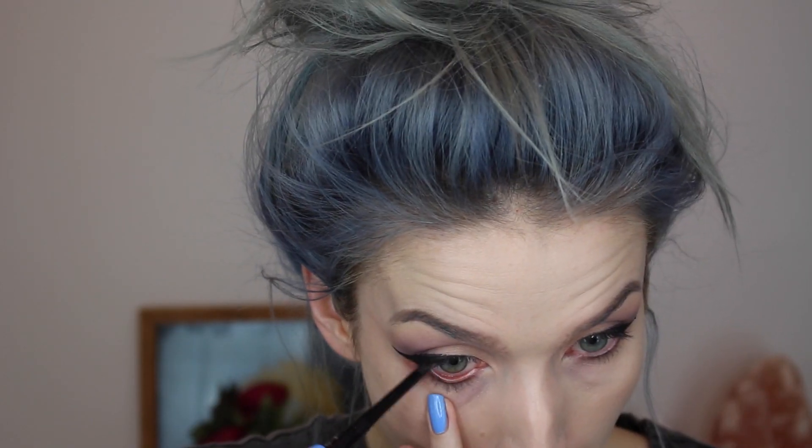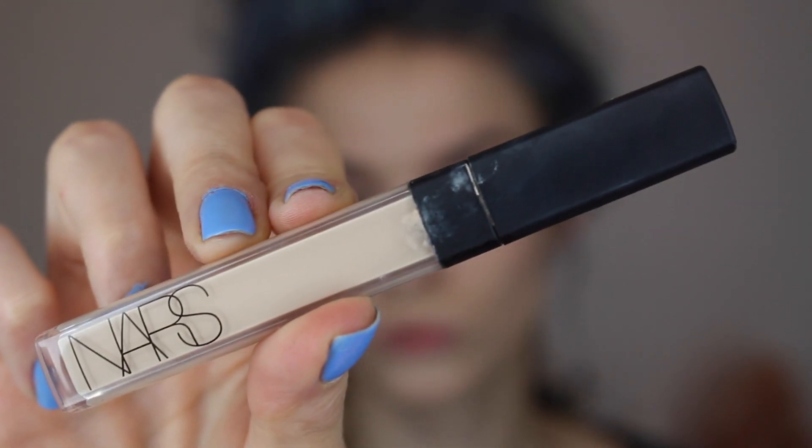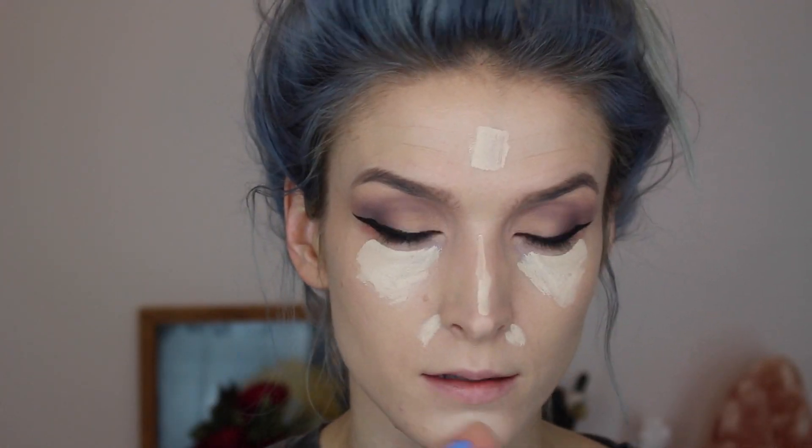Then I'm lining my waterline with this retractable liner by Sephora. Then I'm taking my NARS concealer in Chantilly — a pale girl's dream highlighting concealer — and putting it in all the areas I want to highlight, blending it out with a dry beauty blender. I feel like using a dry beauty blender has really helped with my dry skin.